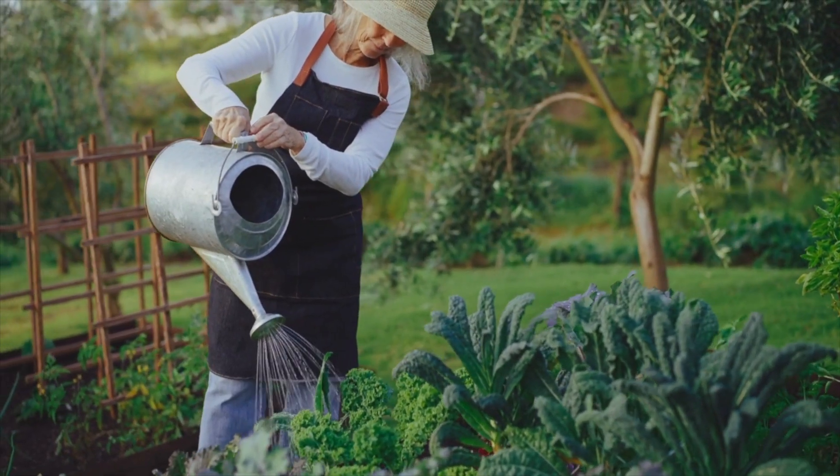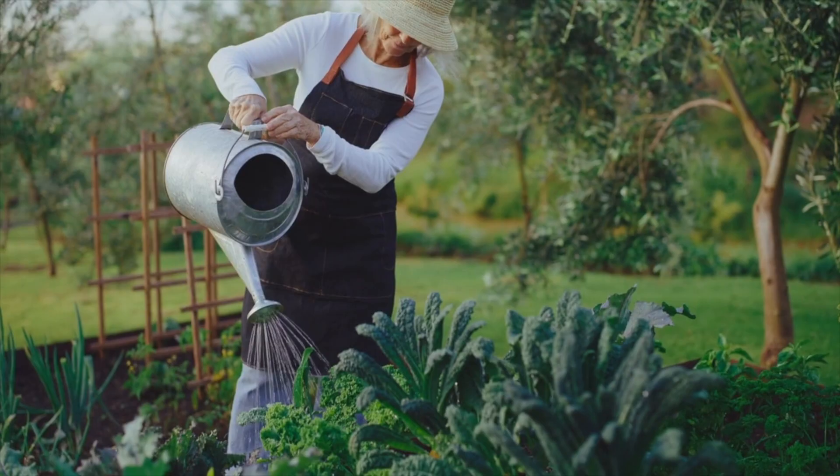That's including Brussels sprouts, cabbage — you want to make sure that you have your broccoli, your peony, and all your Brussels sprouts, your cauliflower, everything.